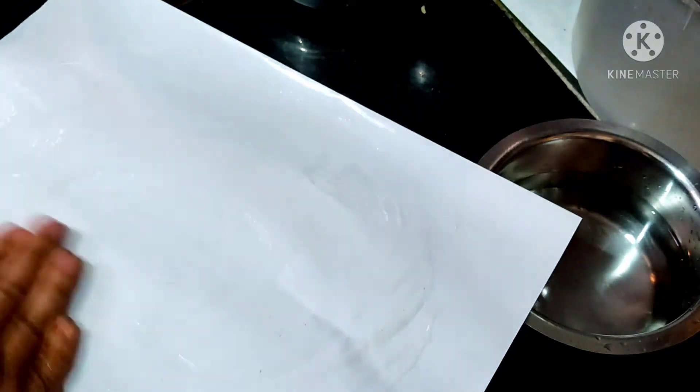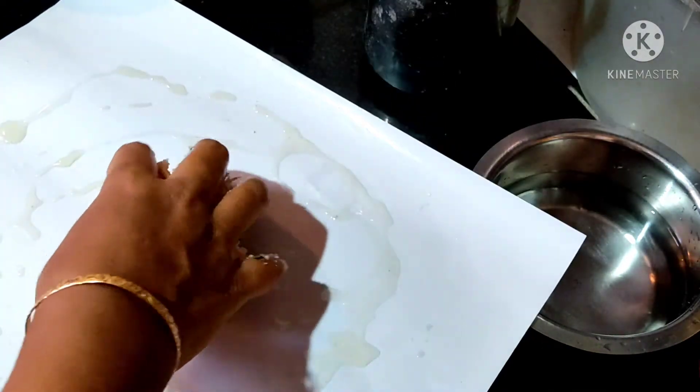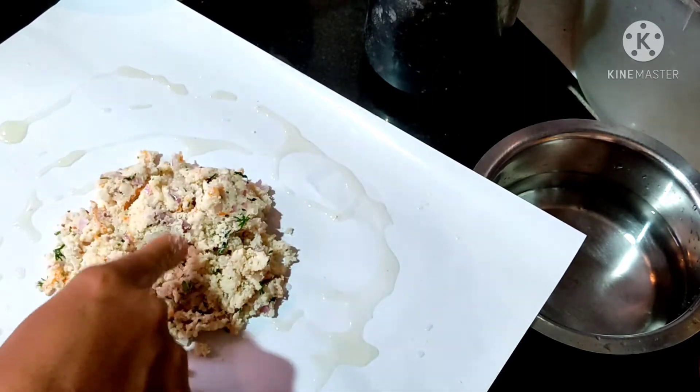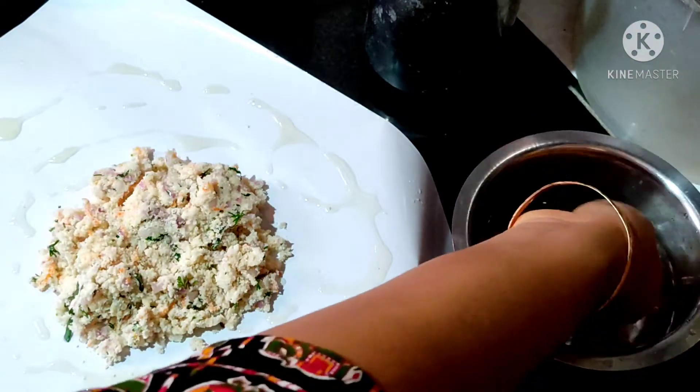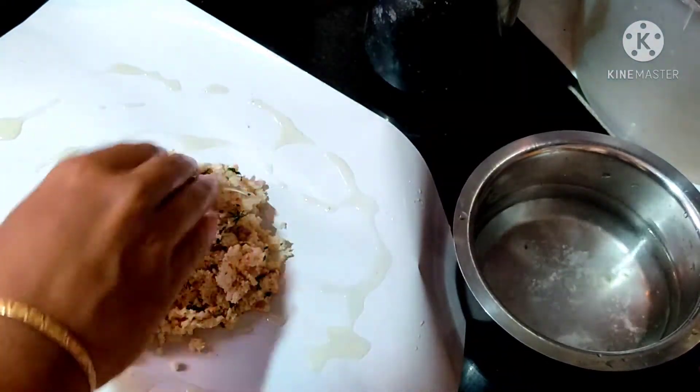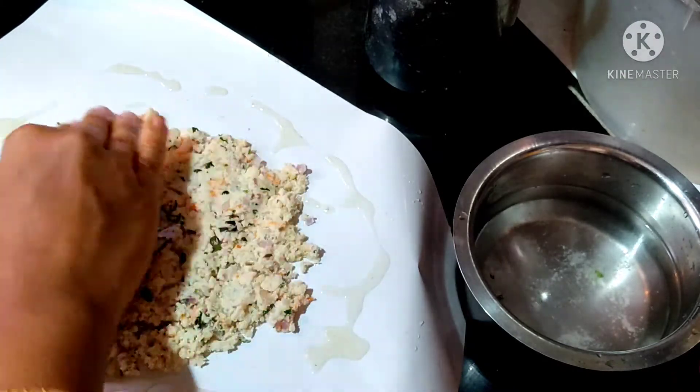Now we can spread the seeds in a little bit. We will dry the seeds a little bit.